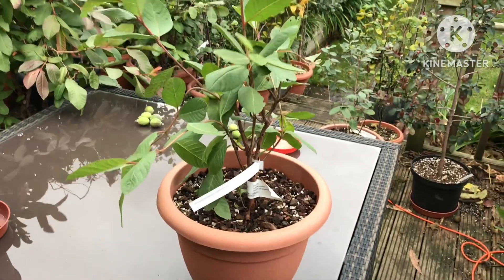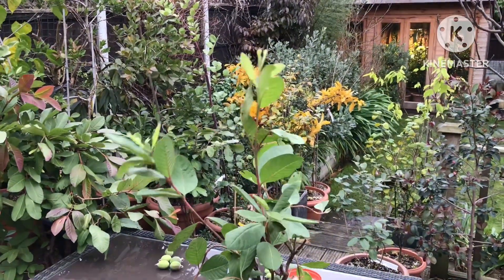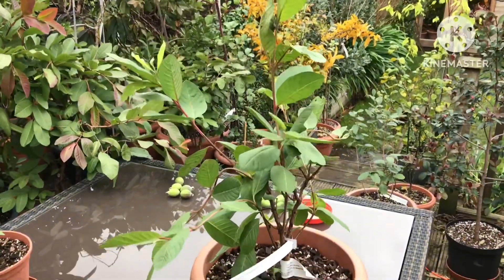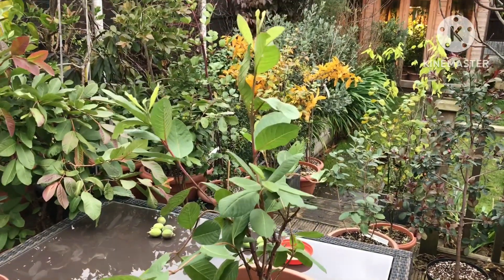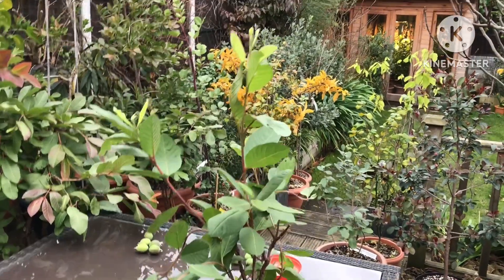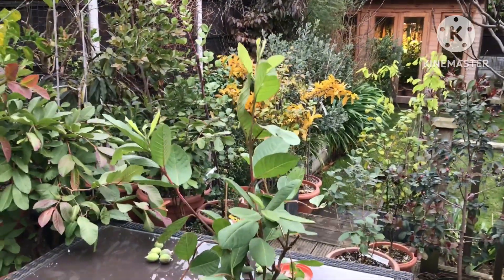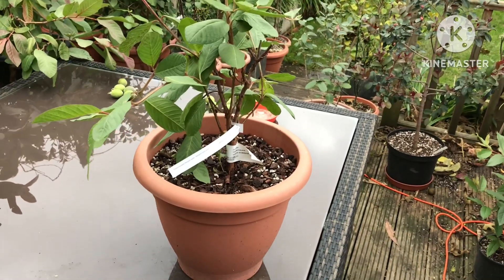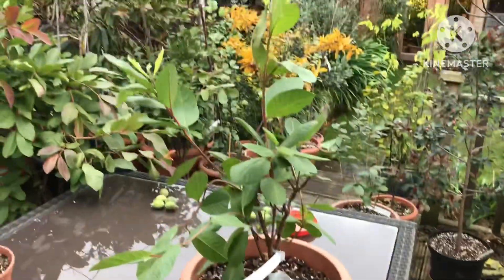I wouldn't have this problem if I had a greenhouse or conservatory, but in the dry kitchen air — even though the kitchen is slightly more humid than some other rooms — they still deteriorate pretty quickly. So I'm going to have a go at growing these with a polythene bag over the top, and if I find I get any mold or other issues, at that point I will have to remove the bag and let them take their chances with the dry atmosphere.